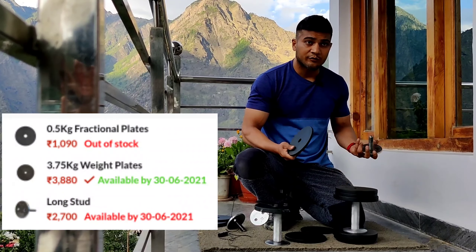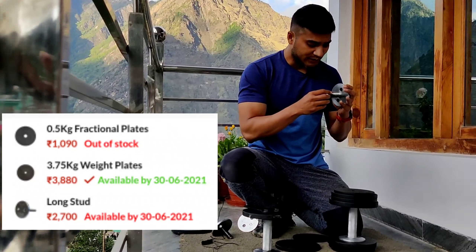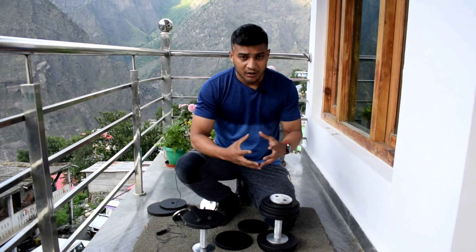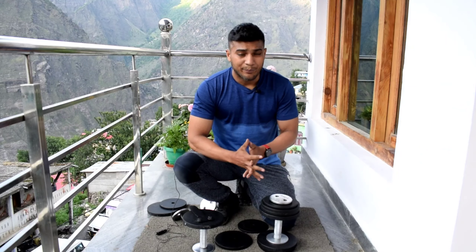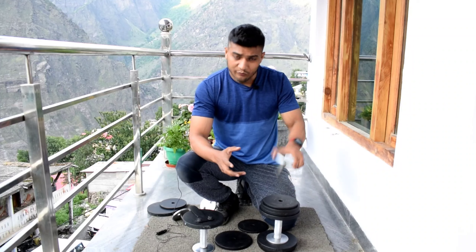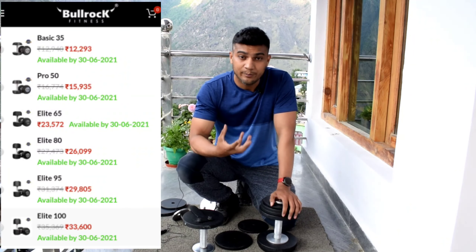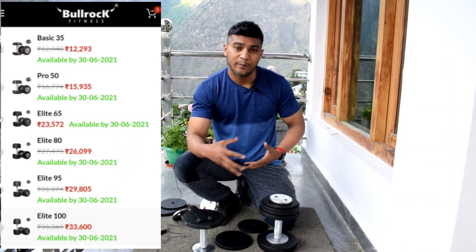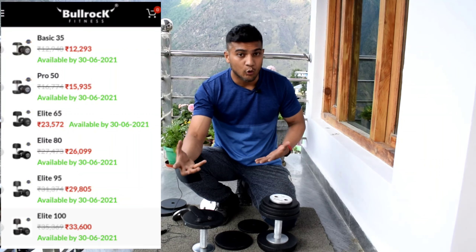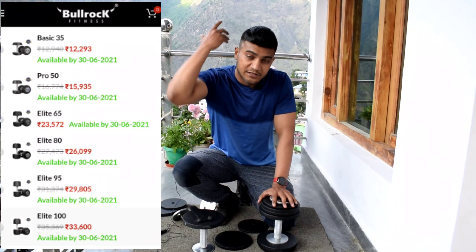If you want to go heavier than 22.5 kg, you would need to buy extra plates from the Bullrock Fitness website, plus a longer stud rod that can accommodate more plates. The longer stud replaces the standard one to enable heavier configurations. However, I think buying the Pro or Elite version upfront is more cost-effective since it supports 2.5 kg to 25 kg from the start, rather than paying extra for upgrades later.